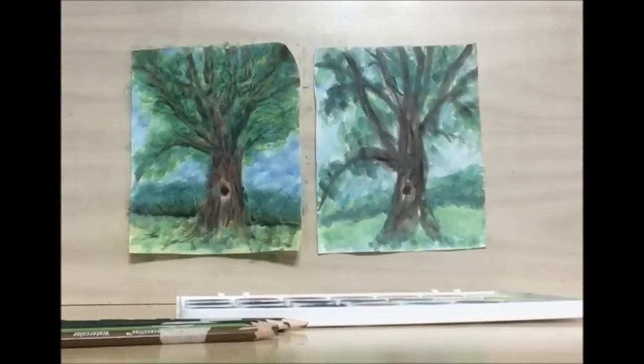And there you have it — that's our tree. Thank you for joining us in this week's library drawing party. We have library drawing parties every Wednesday at 7 p.m. Keep being creative.